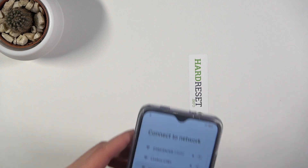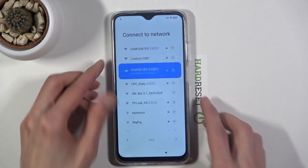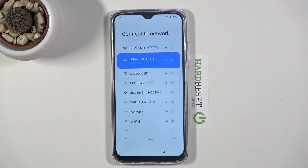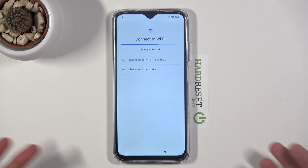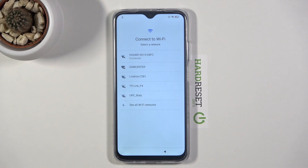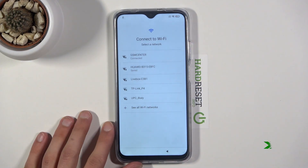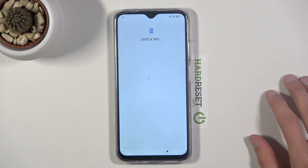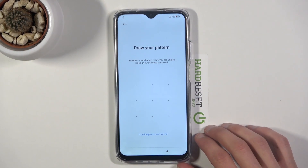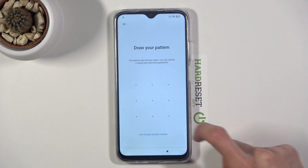I'm going to quickly connect to Wi-Fi. For some reason this didn't work so let me try to reconnect — maybe a different one. Sorry for the shaky cam. And as you can see there it is — I can unlock it either using the pattern or by using the Google account.